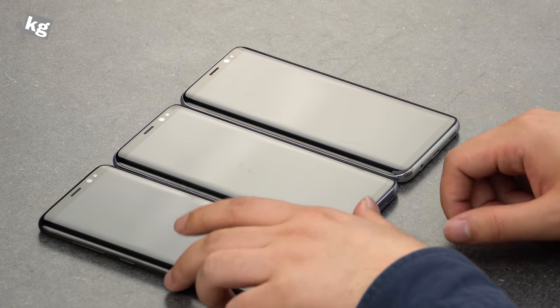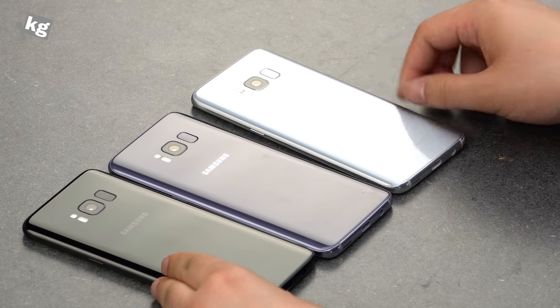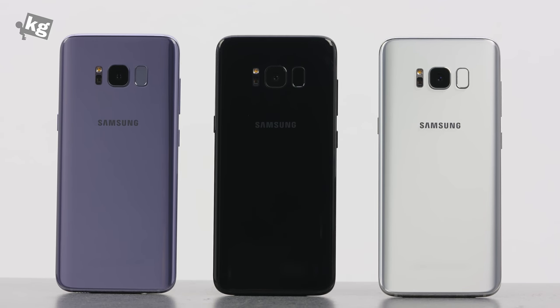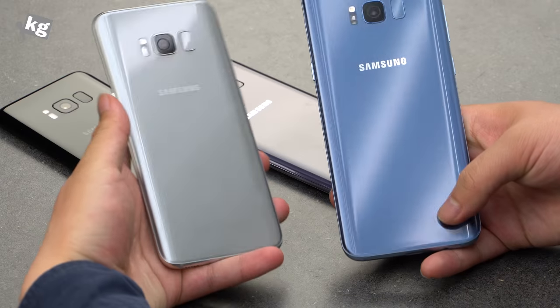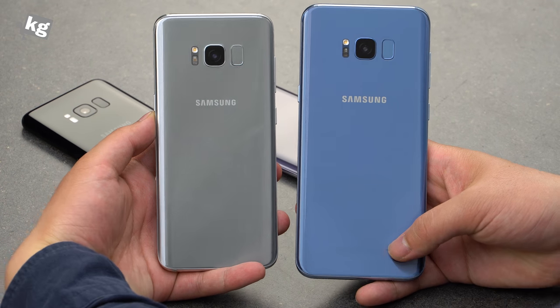So the Galaxy S8 units look exactly the same from the front, as mentioned — but from the rear you can see quite a difference in colors: black, orchid grey, and arctic silver. If you're wondering what coral blue looks like or want a size comparison, here is the coral blue Galaxy S8 Plus compared to the arctic silver Galaxy S8.